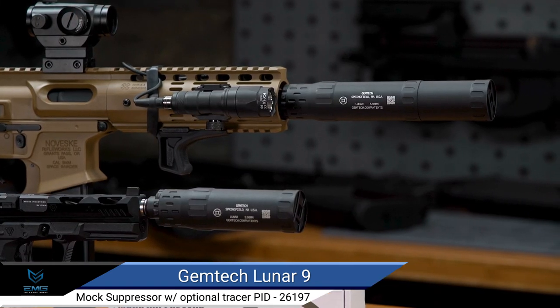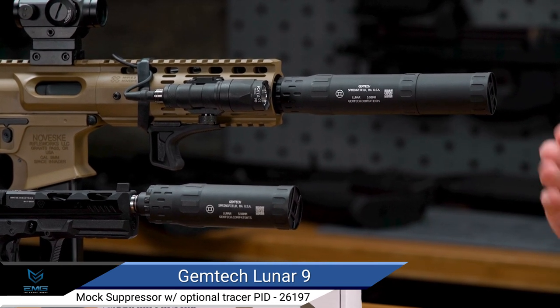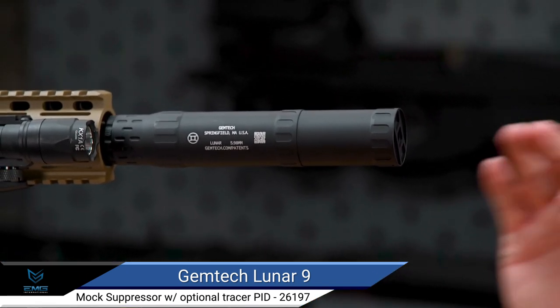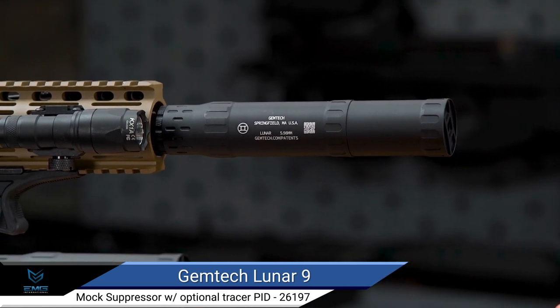This is the EMG Gemtech Lunar 9 mock suppressor, constructed of CNC machined aluminum, matte black anodized, and finished beautifully with Gemtech trademarks and the extremely cool Gemtech logo end cap.